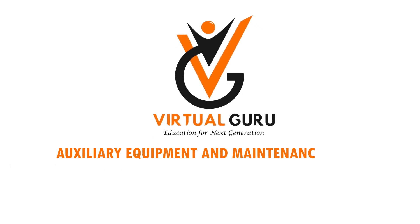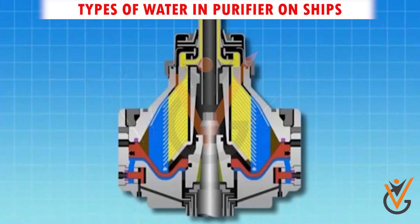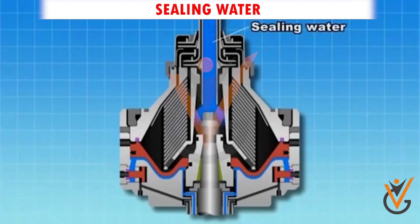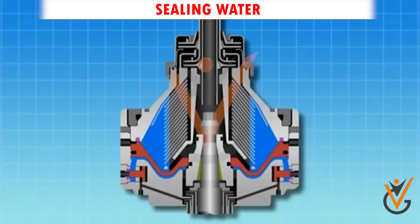Auxiliary equipment and maintenance work: centrifugal separators — types of water in a purifier on ships. Sealing water: before feeding oil to the purifier, sealing water is provided so that the interface can be created between oil and water.